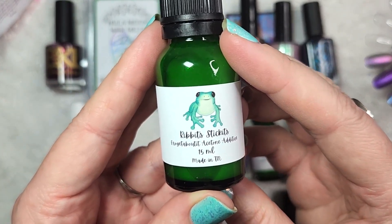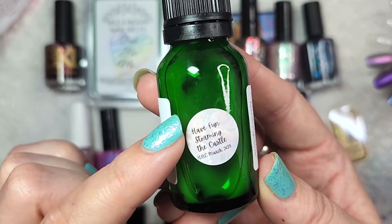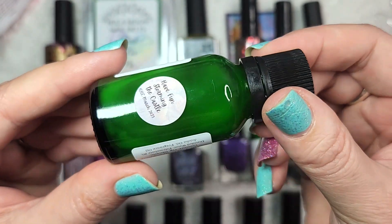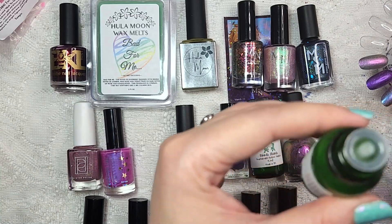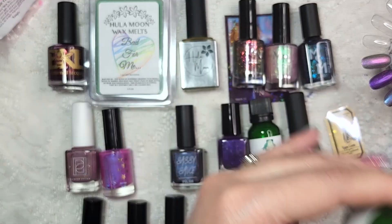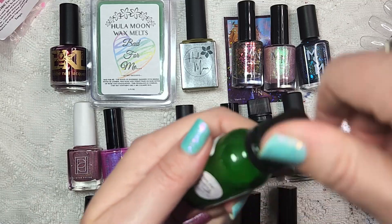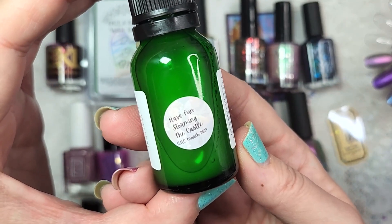I got an item from Ribbit's Stickets, and this is their acetone additive. For March, they were continuing on with their Princess Bride collection, and this is Have Fun Storming the Castle, which is one of my favorite quotes from that movie. I think I'm smelling cinnamon — it's a warm, familiar scent and I'm having a hard time placing it, but I think it's cinnamon. I think I also smell maybe coconut milk or rice milk or something along those lines. That smells delicious, really, really good. So that was Ribbit's Stickets acetone additive in Have Fun Storming the Castle.